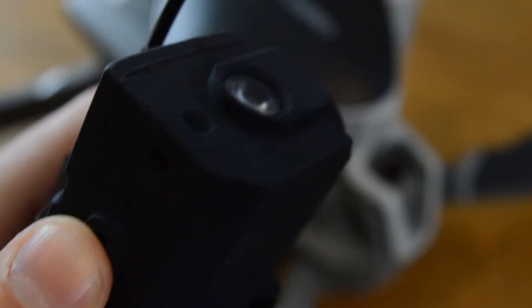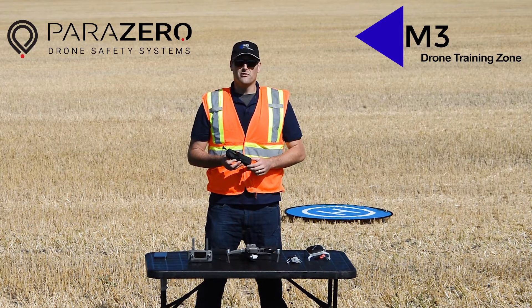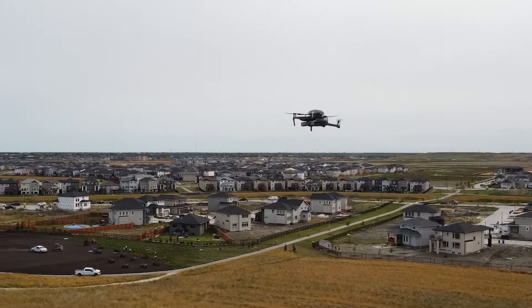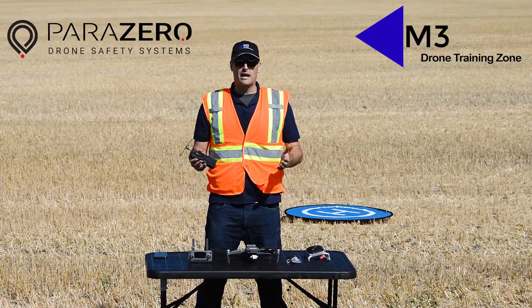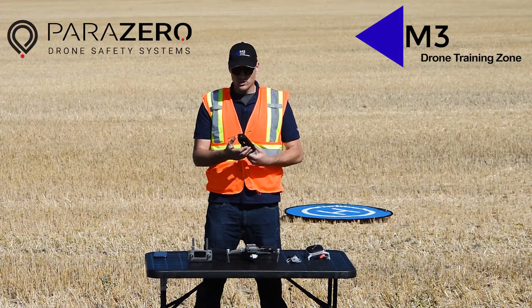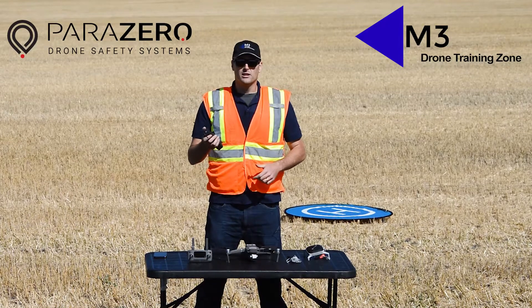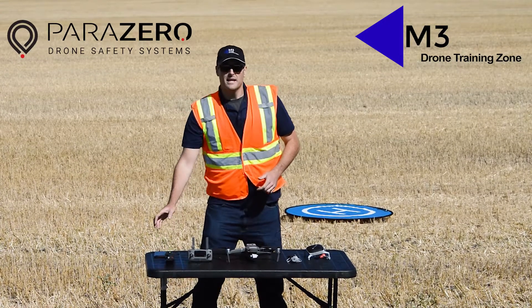There are two ways that the system will deploy. The first is manually — if the drone were to fly away, or for some reason you needed the parachute to deploy, such as in a demonstration like today, you would use this remote controller, which has one button on it to deploy the parachute manually.